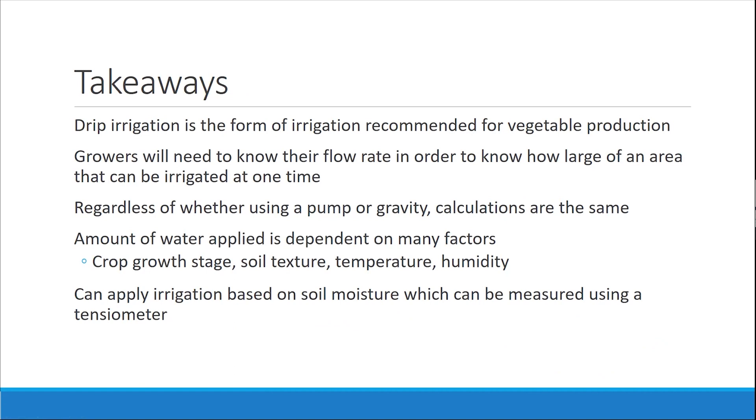Drip irrigation is the only form of irrigation recommended for vegetable production, from a pest, disease, and efficiency standpoint. You do not want wet leaves — water needs to go to plant roots, not on leaves. You need to figure out your flow rate in order to know how large an area you can irrigate at one time. All of that needs to be figured out before planting, regardless of whether you're using a pump or gravity — the calculations are the same. The amount of water applied is dependent on many factors: crop growth stage, soil texture, temperature, and humidity. You can apply irrigation based off soil moisture, which can be measured using a tensiometer, and we can go over that in the in-person workshop.